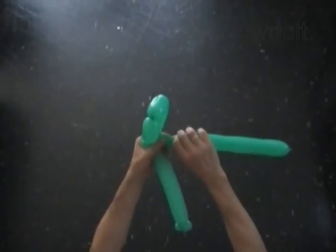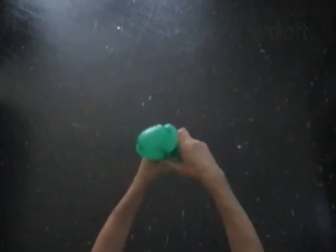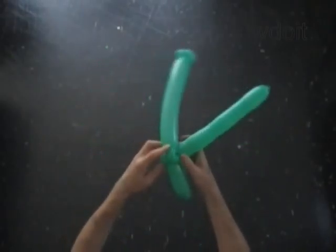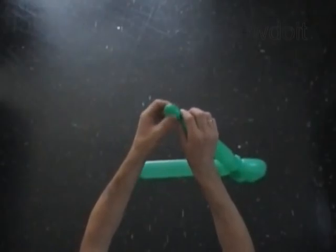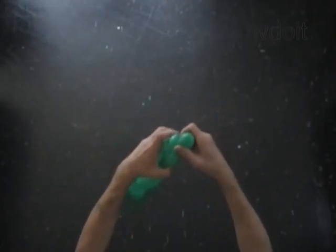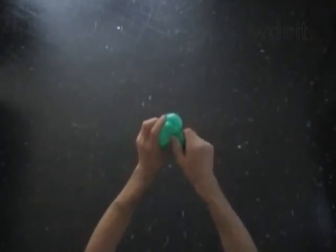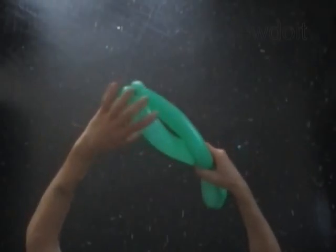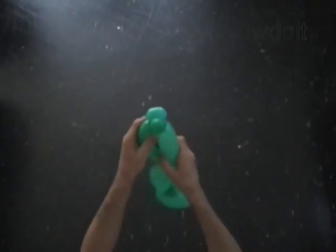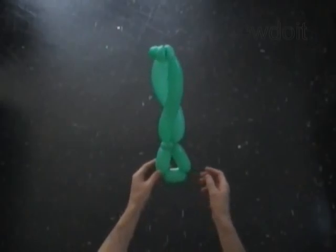Twist the eighth soft one inch bubble. Lock both ends of the eighth bubble in one lock twist. Twist the ninth twelve inch bubble. Lock both ends of the chain of the first nine bubbles in one lock twist. The rest of the balloon is the tenth bubble — you can keep it or cut it off. Weave the third and the ninth bubbles around each other. Fix all bubbles in proper positions. We have made the tail of the mermaid.